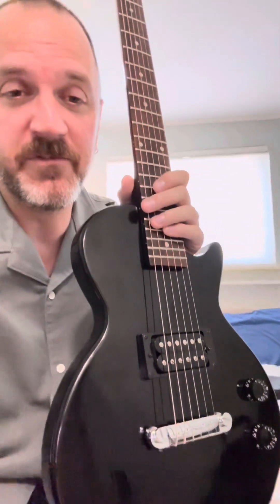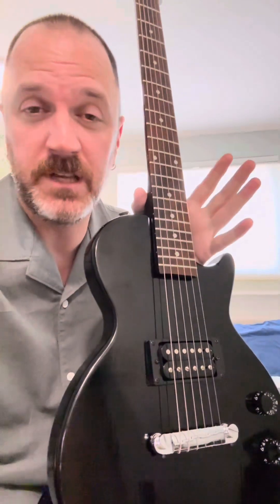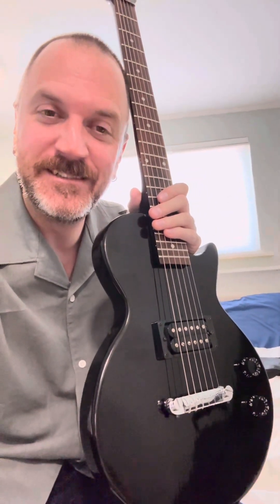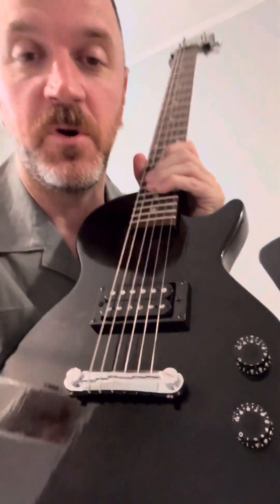I have it listed for pretty cheap — I got it for even cheaper than that, so I'm not super stressed about it, but I just like knowing things and I can't figure it out. I got it all set up. Much less to do on a guitar that has fewer controls and fewer ways to modify things.